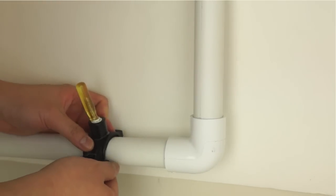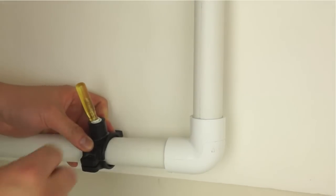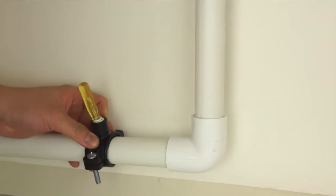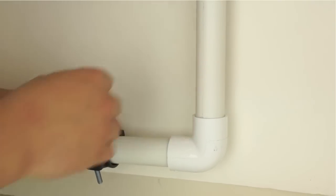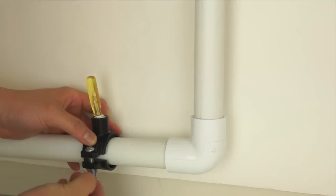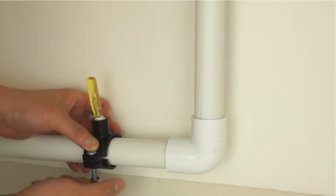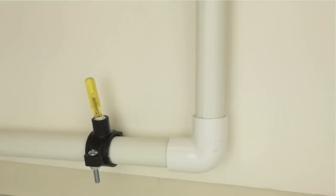Attach the other end of the drain saddle to the drain pipe. Connect the top and bottom of the drain saddle with the supplied nuts and screws. Hand tighten, then secure the connection with a screwdriver and adjustable wrench.